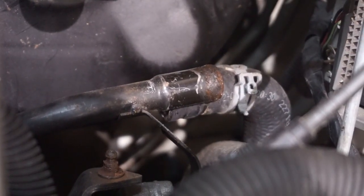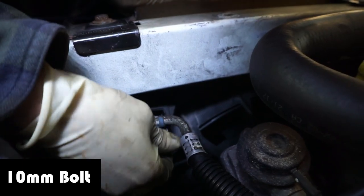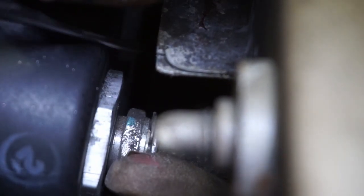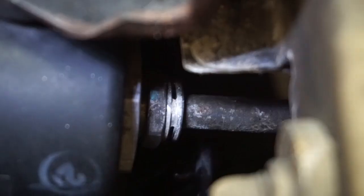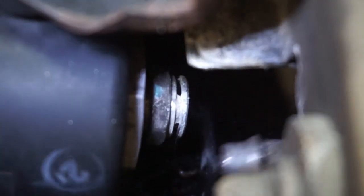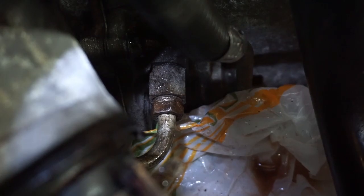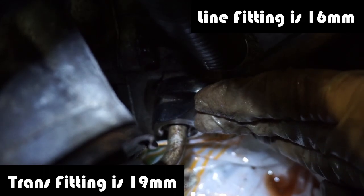Core lines are off. You can see that little clip right there — don't lose this. With the clip out you can just do this. I'm disconnecting the cooler line here from the actual transmission and not from the radiator because it's much, much easier to get to it here. It's going to drain some fluid out of it.